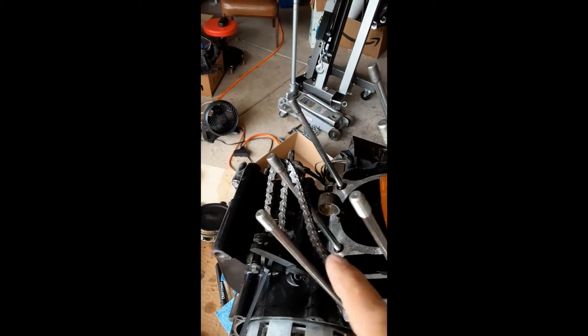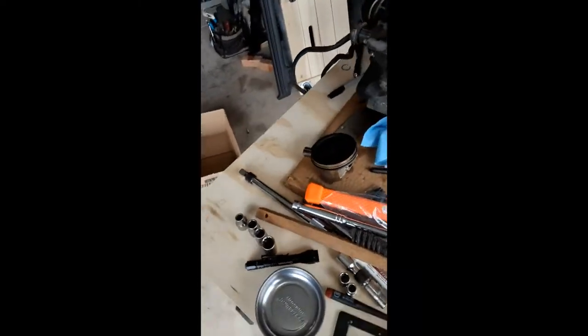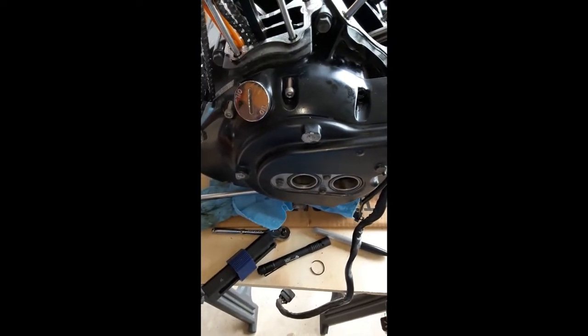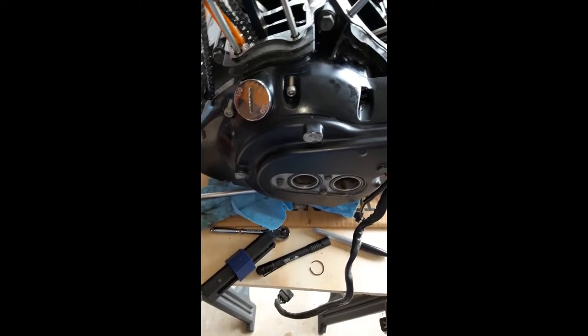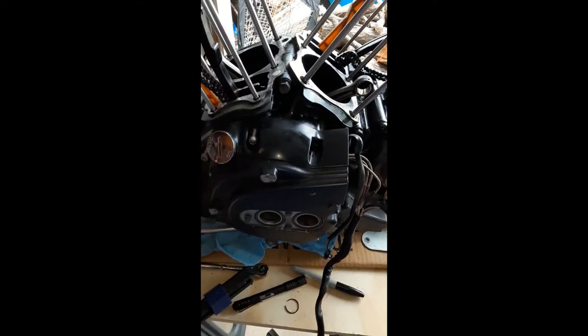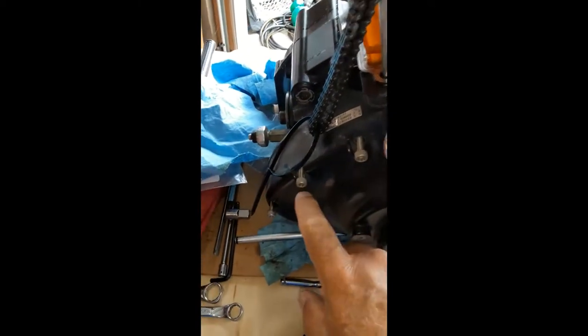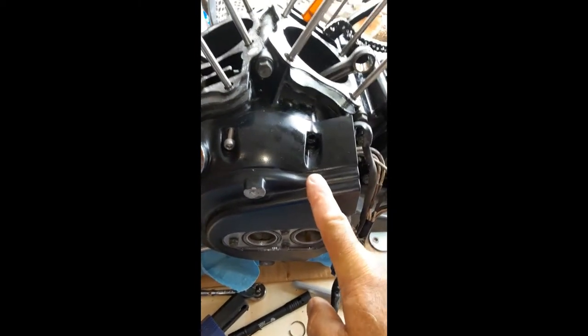Right now we're at the point where it's time to pull the cam chains, cam guides, and then the tensioner. That's going to involve pulling off the side cover over here. First we're going to strip off the covers on the left side, get the rotor holder on, loosen the rotor nut, and hopefully with a couple of soft taps it'll pop off the taper. We're going to remove all the bolts all the way around and pull this cover off.